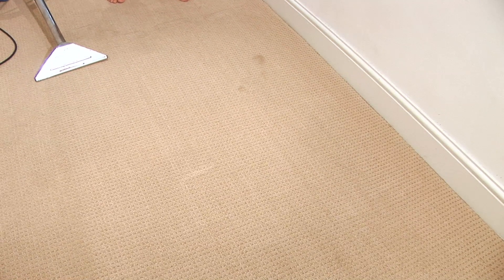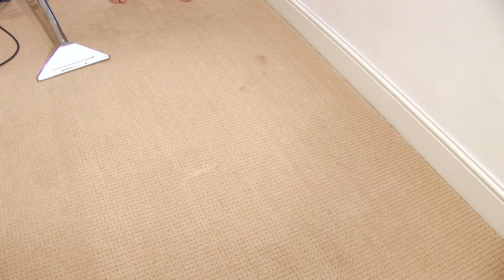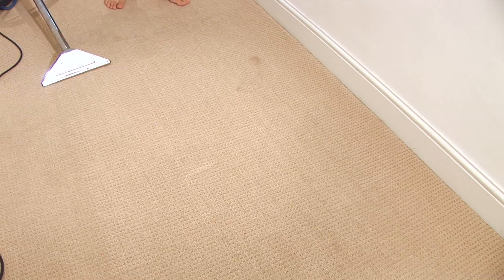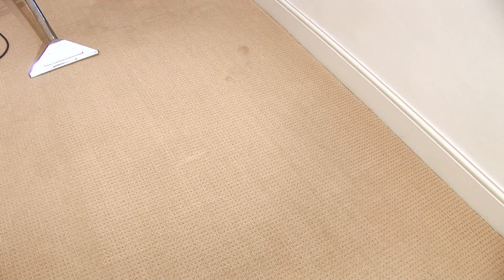The carpet after it's been professionally cleaned will need between two to four hours to dry out properly, and then it'll be ready to move furniture around and be walked on, and you'll have a clean and healthy home. That's how to clean carpets professionally in your home.